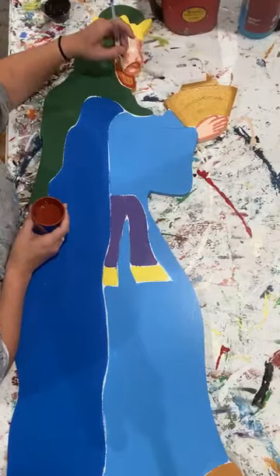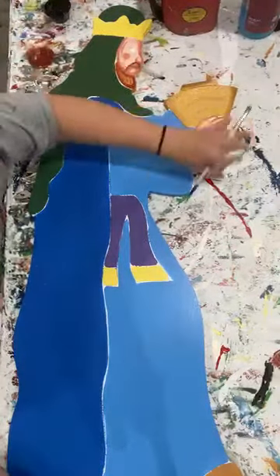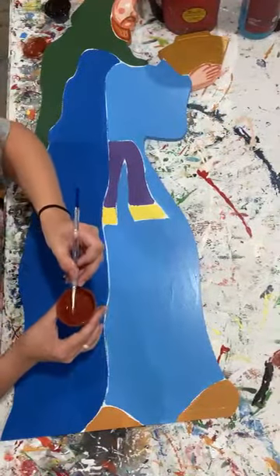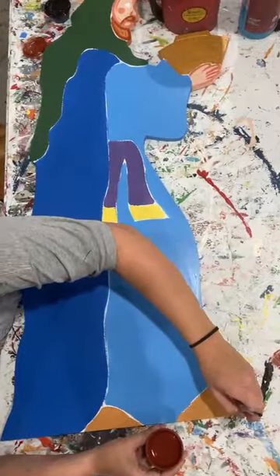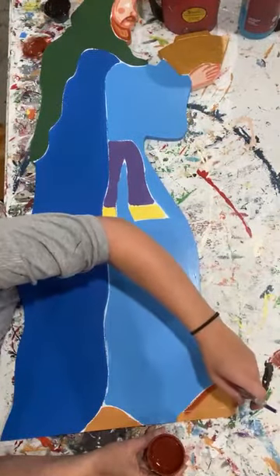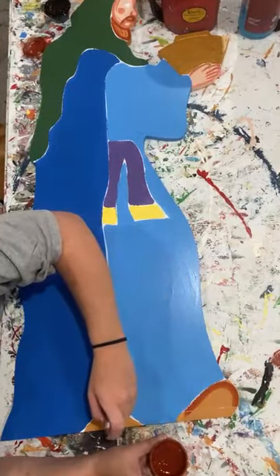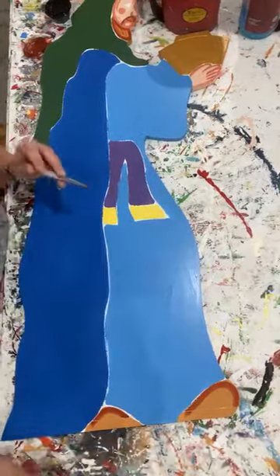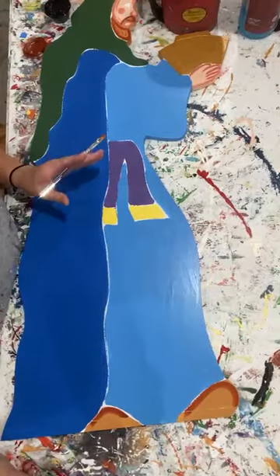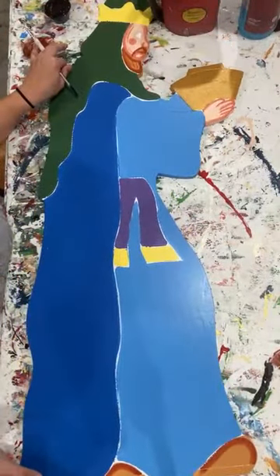I'm just going to come in here and create just a couple of lines. Now let me move this up so you guys can see his shoes. Just keeping this nice and simple. I want to say this bottom line down here - I'm just going to come in and fill that in with black. I should have base coated it black, but since I'm going to add that black at the end, little spots like that I don't even worry about trying to base coat. I know I'll get to it whenever I outline.